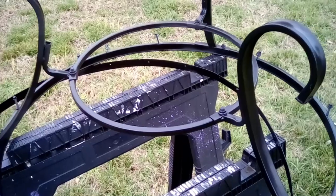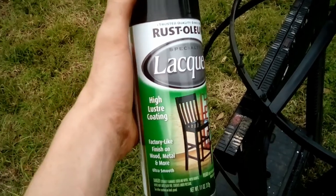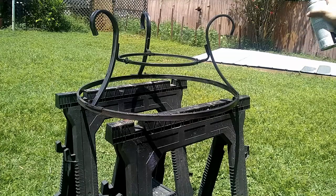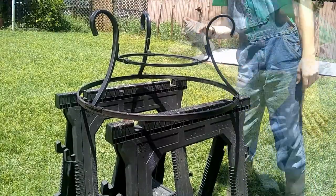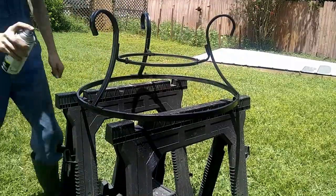Now that the putty's dried, I'm going to go ahead and spray paint the frame to get it nice and clean. I'm just using black spray paint along with a clear coat — this will make it look shiny. I'm spraying from about 8 to 10 inches away, which makes a nice, even coat.